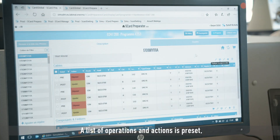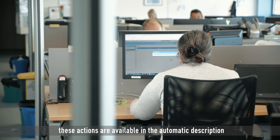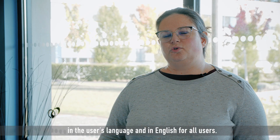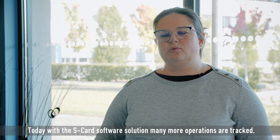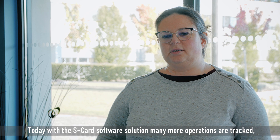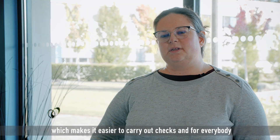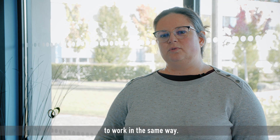A list of operations and actions is preset. These actions are available in the automatic description in the user's language and in English for all users. Today with the S-Card software solution, many more operations are tracked. Many more standards have been defined, which makes it easier to carry out checks and for everybody to work in the same way.